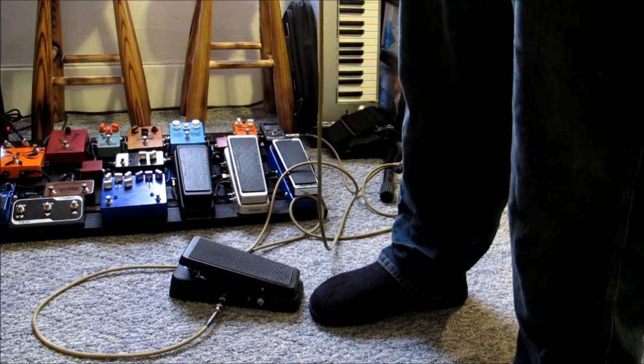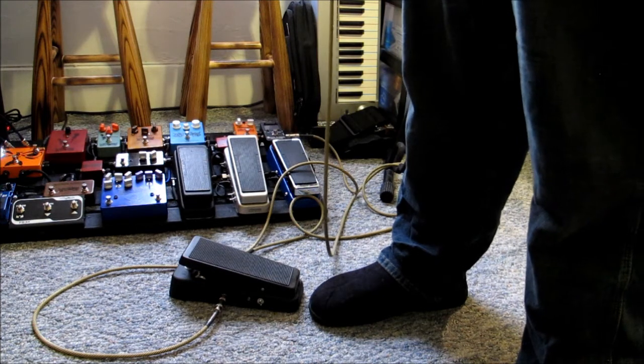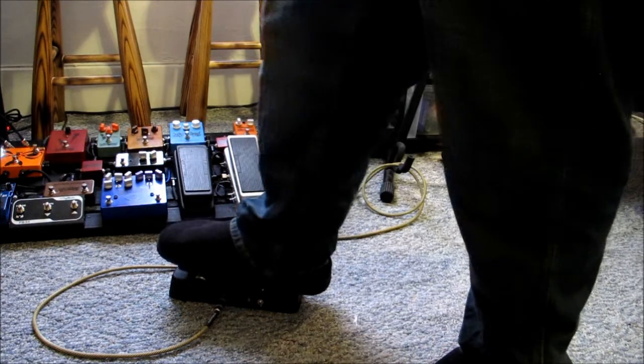Here's the clean sound. There's that familiar A minor chord. Woohoo! All right, let's pop this on.